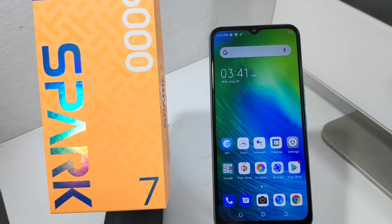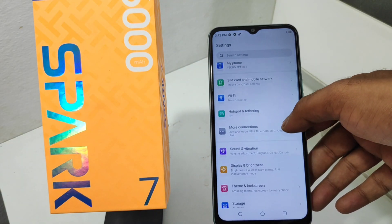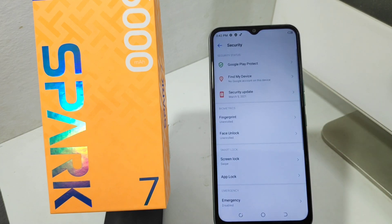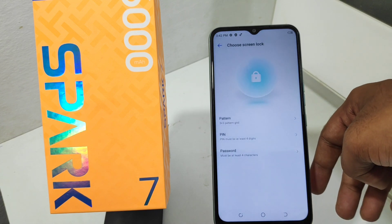Here we go. First, open the Settings on your mobile. After that, click the Security option, then select your password method and click Fingerprint.